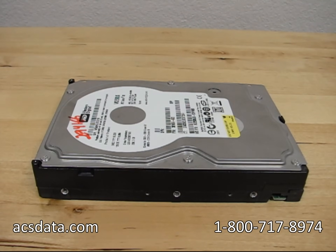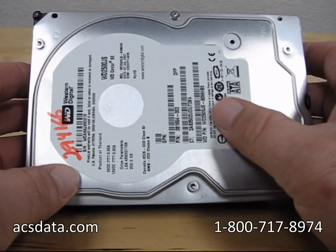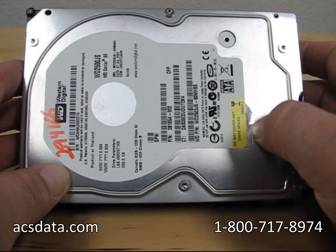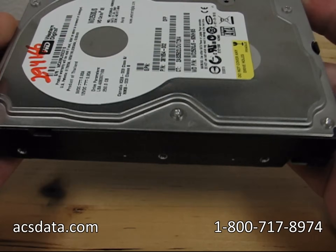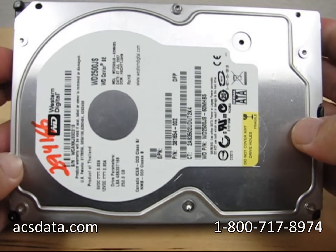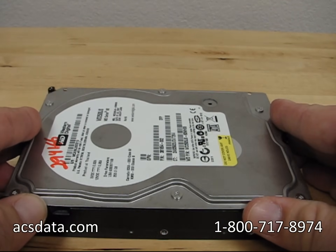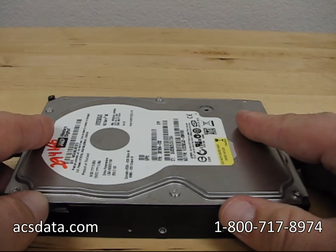In this video I want to take a moment to address some common misconceptions with hard drives, and that is in regard to putting them in the freezer. We're going to start with a sealed drive — this label has not been punctured, it's not been opened in any way, shape, or form. I want to use this as a demonstration of why it's a bad idea to put hard drives in the freezer.